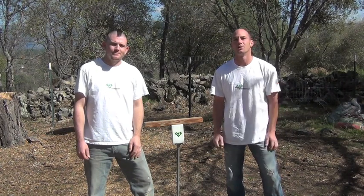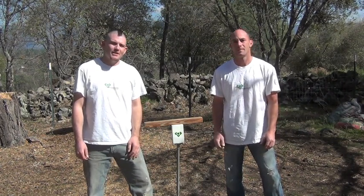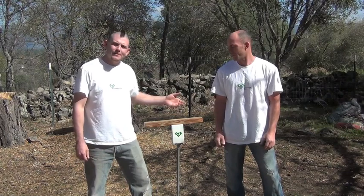Hey everybody, welcome back to DIYHomeGames.com. Your house, your rules. I'm Fred, and I'm Kenny. And today, we're going to show you how to build Aunt Sally. Aunt Sally is a popular English pub game. Whether you're playing at home or across the pond, it's still good old fashioned fun. Great, let's get started.